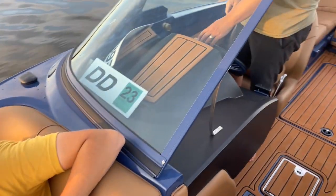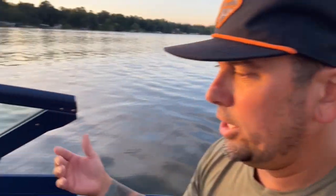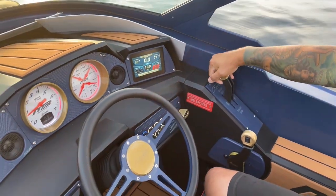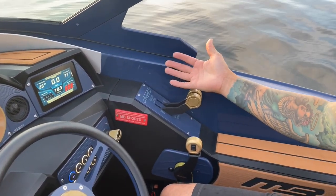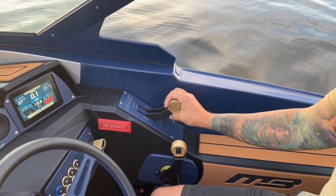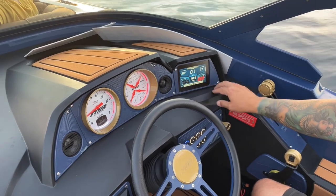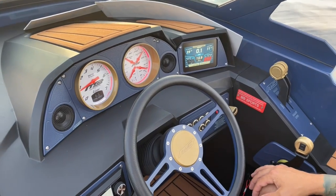I've got the ballast set up here because we were just shooting our drone footage. While sitting still we open this side up — I'd guess around 800 to 1,000 pounds per side. Once that's full we just tap the button and it'll take four minutes and 30 seconds to fill that bag up. It's quite substantial when you see this wake.